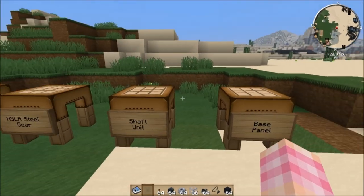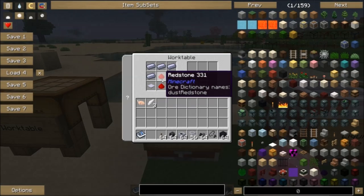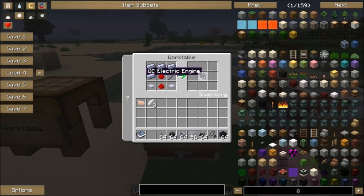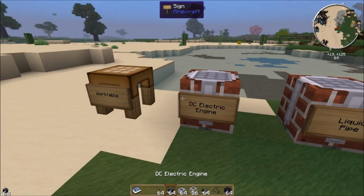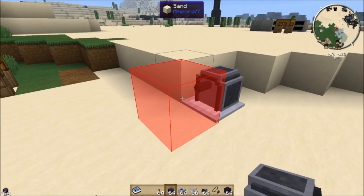Those are the only two components you need to craft the DC electric engine. Two redstone, two base panels, a shaft unit, and four HSLA steel ingots get you the DC electric engine. That's this little guy right here — I'll just pop him down.